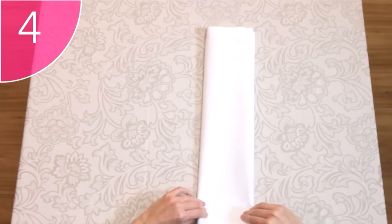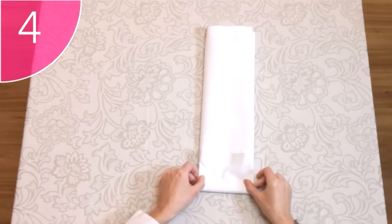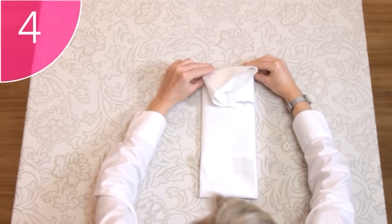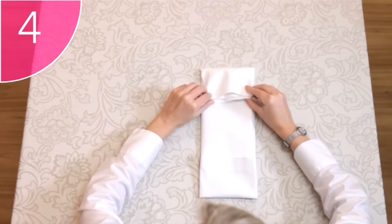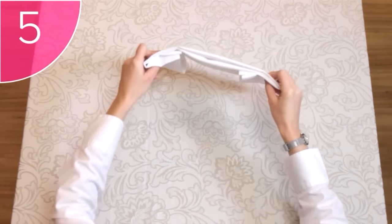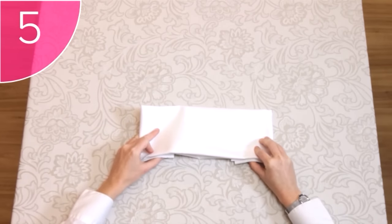Step 4. Fold both the bottom and the top ends of the napkin over. How far these need to be tucked in is determined by the length of your basket or plate. Step 5. Flip the napkin over, so that only the neat side shows.